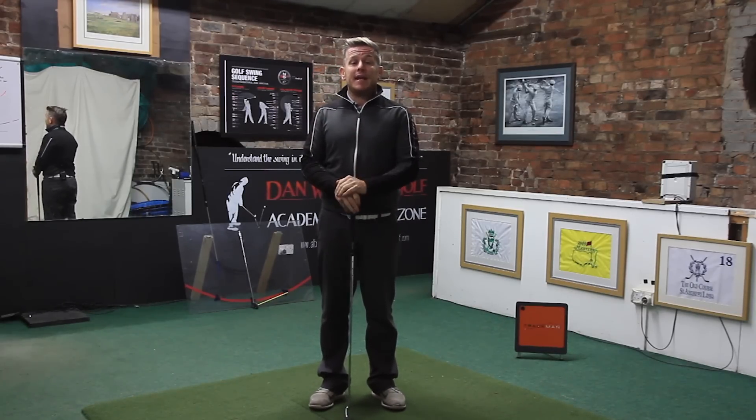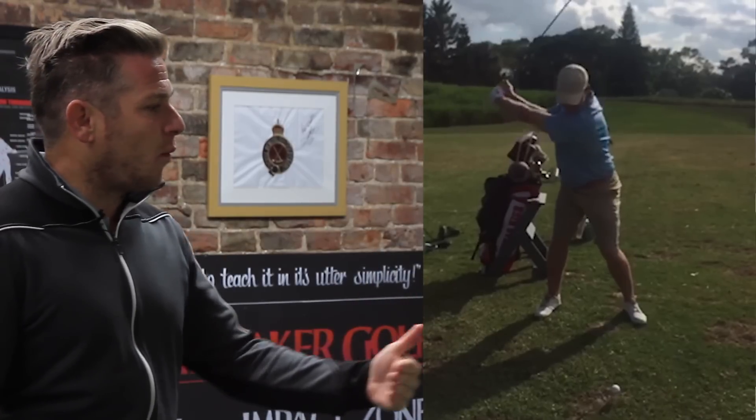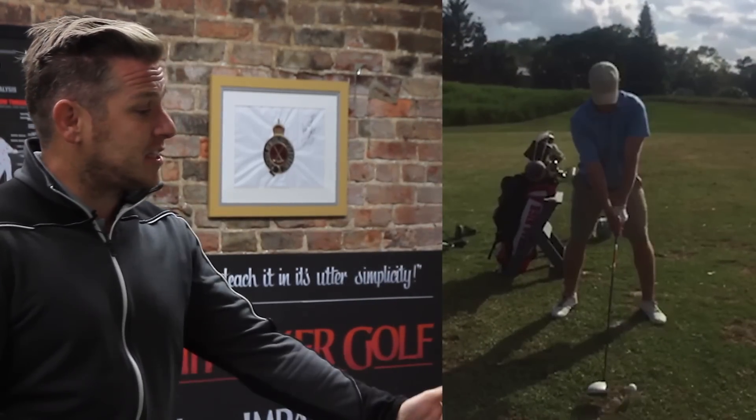I'm going to be joined back on screen by my student and we're going to see the changes he's been able to make. We can see here that he's no longer loading that left side of the pelvis in the backswing — he's actually shifting weight and pressure correctly into his right side, as you should be doing.